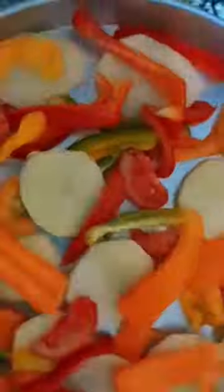Prepare carrots, potatoes, and peppers, cut into long strips. Then put two tablespoons of olive oil, one teaspoon of minced garlic, and half a spoonful of cumin in a small bowl and start to stir them together.